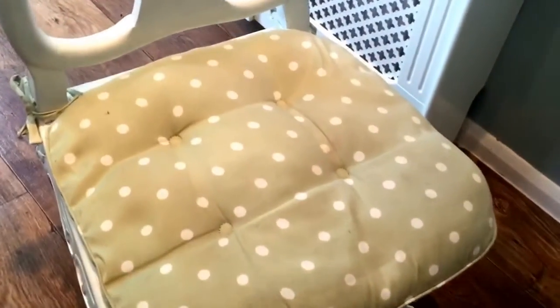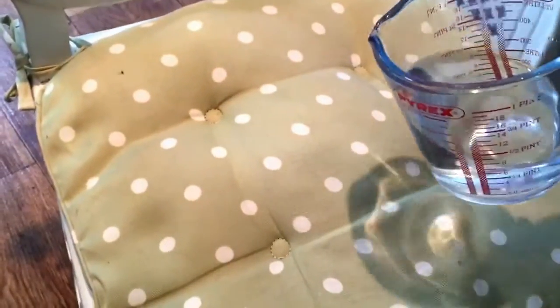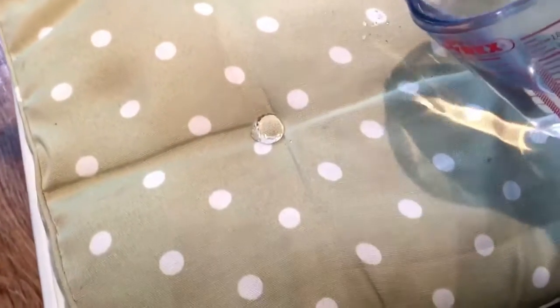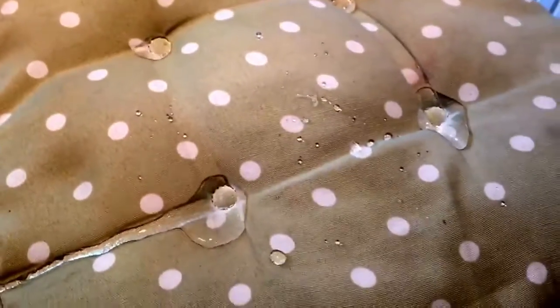Let's hope this works — magical! That's just brilliant. Look how it forms little droplets and just runs off onto the floor. Amazing. As they say, the proof is in the pudding — or in this case, the proof is in the spraying!